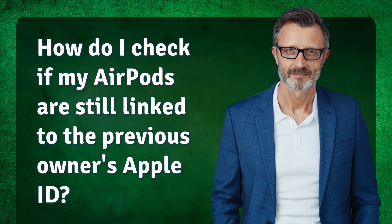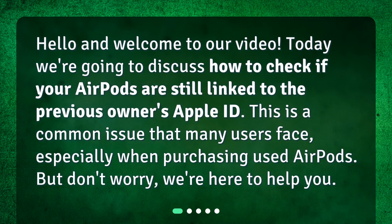How do I check if my AirPods are still linked to the previous owner's Apple ID? Hello and welcome to our video. Today we're going to discuss how to check if your AirPods are still linked to the previous owner's Apple ID. This is a common issue that many users face, especially when purchasing used AirPods. But don't worry, we're here to help you.